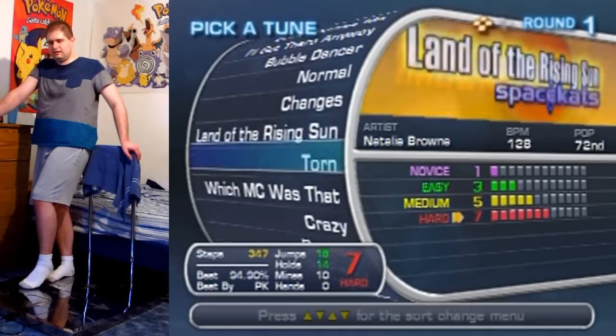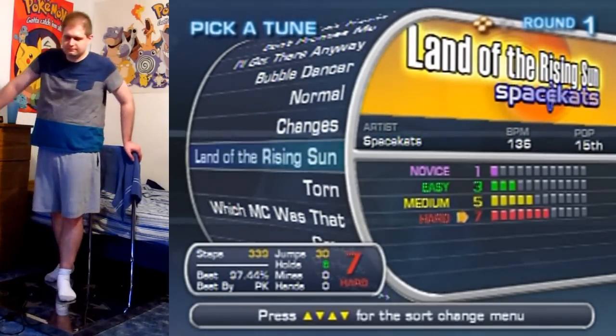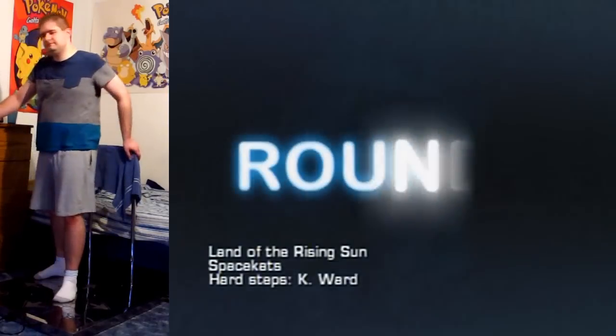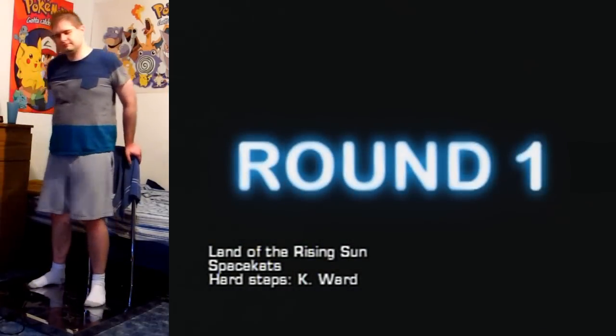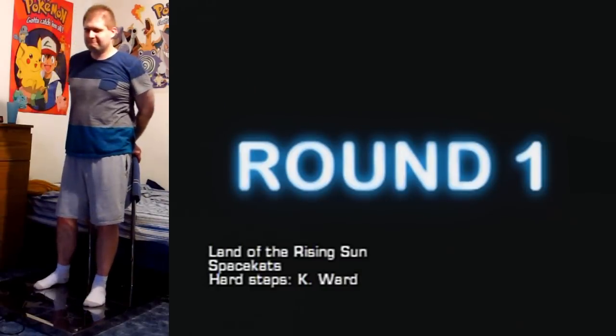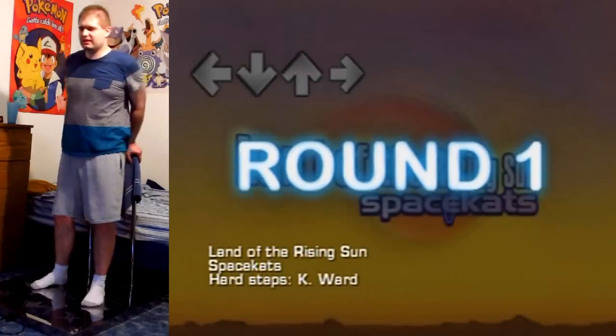Hello everyone and welcome to another In The Groove video. I've been trying to get this one for a while — a full excellent combo — but I haven't gotten it until now. I really want to get a full excellent combo on this.